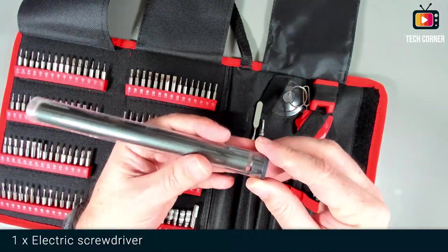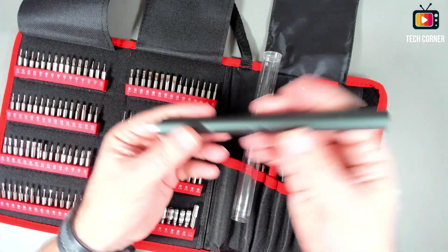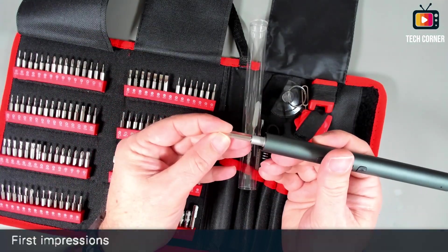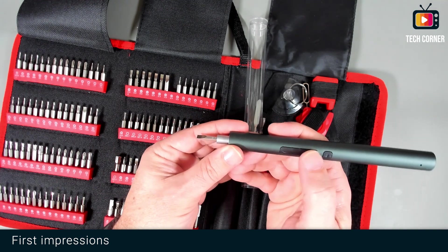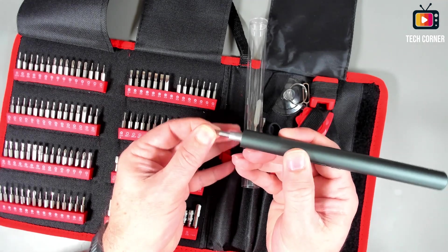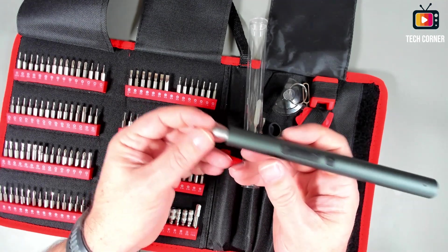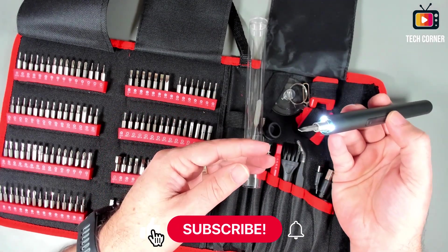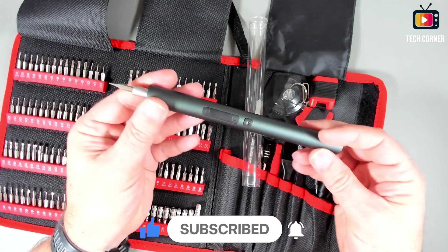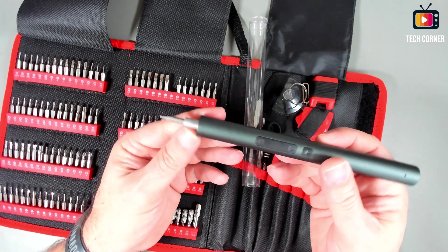And finally, we have the electric screwdriver. It seems pretty good, and it appears to have some torque — it almost hurt me! It has lights as well. In terms of material, we have a dark grey matte finish — pretty cool. This seems to be aluminum alloy.